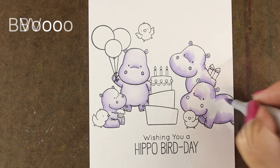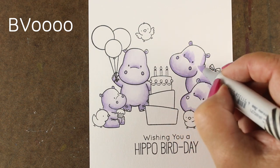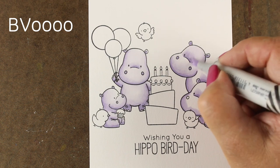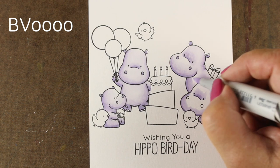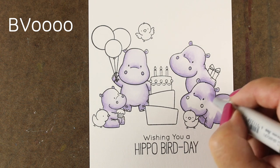The BV00 seemed to be an easier purple to work with. I did try this earlier with some V colors — I wanted to see if I could make true purples. But the V collection, if you've ever tried it, is hard to do a lot of blending with. I don't end up using them a lot in terms of a major element on a card because they're hard to work with. It's a very challenging set of colors.